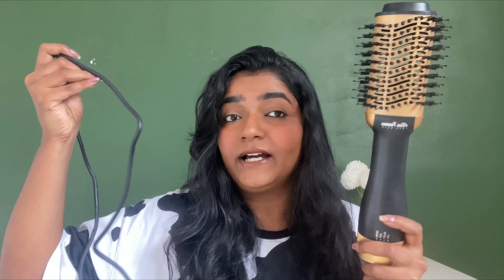I haven't even opened it yet. This is how the brush looks like — it's very heavy. I'm not sure how I'm supposed to use this. I'll just quickly plug it in and we'll try this out. I've already seen a lot of videos, but this brush is quite big so I believe I can also take a big chunk of hair.